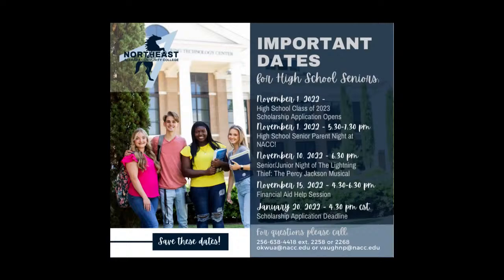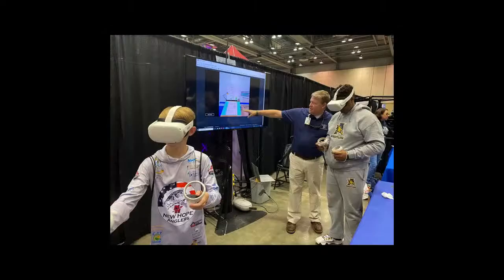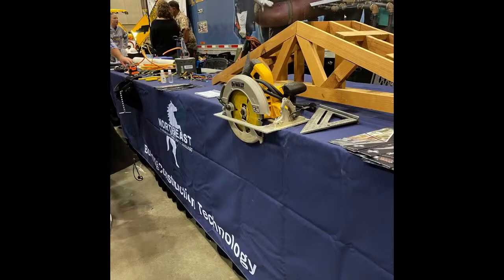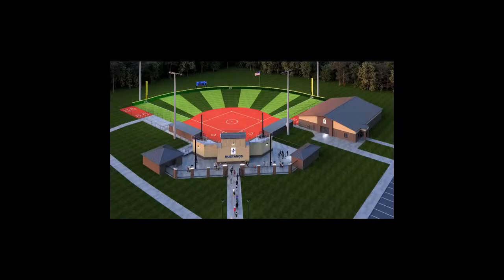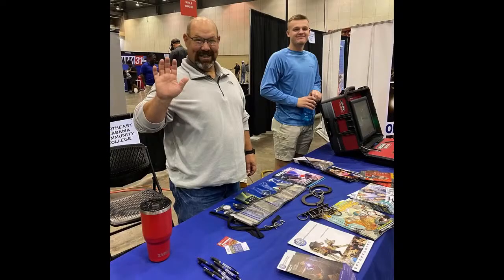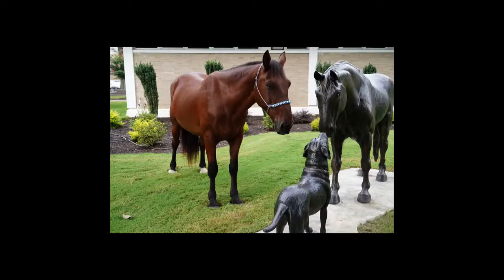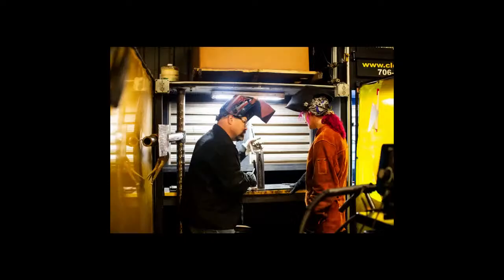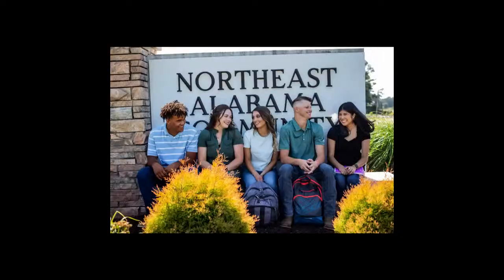Are you ready? We all wonder what tomorrow will bring, but the future lays itself at the feet of the prepared and surrenders to the will of the persistent. It's not easy, but today shapes you so you can shape tomorrow. With Northeast Alabama Community College, when the future asks if you're ready, you can answer yes. Begin your future at Northeast Alabama Community College.